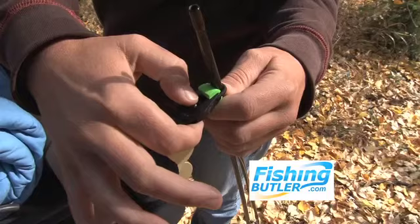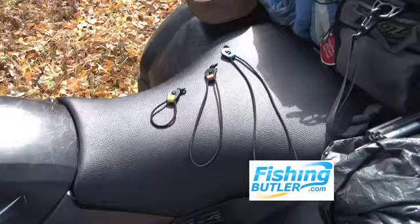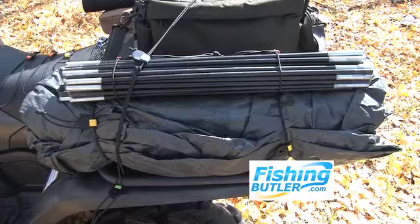They also float if you drop them in water. Whether a two piece rod or multiple rods, the fishing butler will keep them safely together. Now in 12, 24 and 36 inch sizes you can secure all kinds of different equipment.